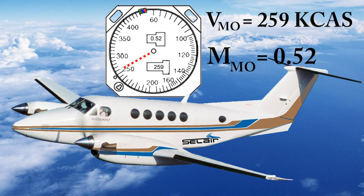The King Air that we fly has a VMO speed of 259 knots calibrated, but it also has an MMO speed — maximum Mach number — of 0.52. At lower altitudes, the barber pole indicates our VMO velocity; in other words, it points at 259 knots. But above a certain altitude, the barber pole begins to move down because we are Mach limited — in other words, 259 knots calibrated is more than Mach 0.52.